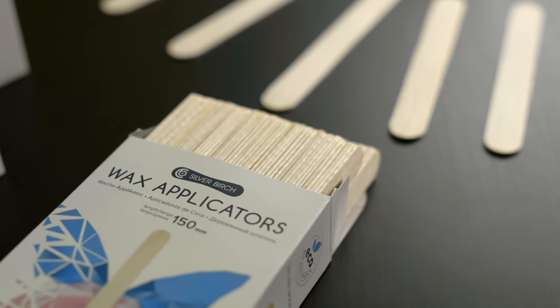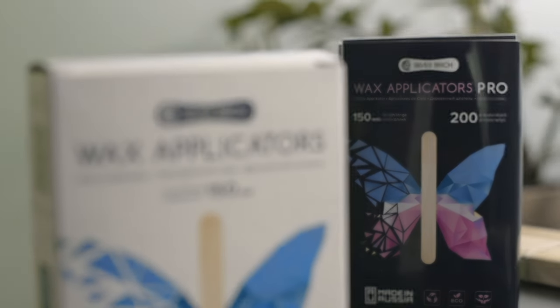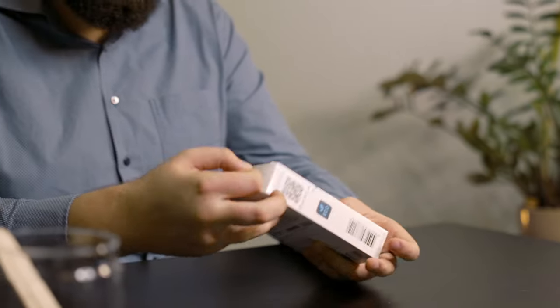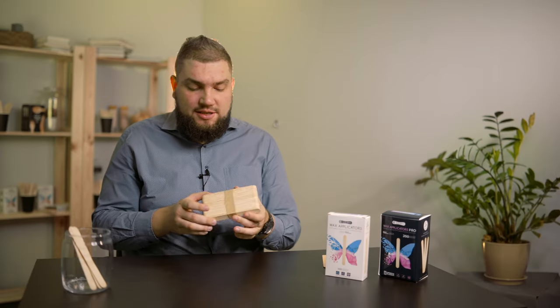It is more convenient and cheaper to buy several boxes at once than buying one at a time. If you own a network of beauty salons, it is better to buy boxes of 3,000, 6,000, or 12,000 pieces — it will definitely last for a long time. How many spatulas do you usually buy? Write in the comments. Inside, the spatulas are tied with a paper tape into cassettes of 50 pieces.